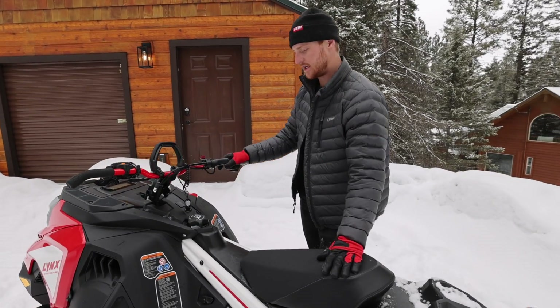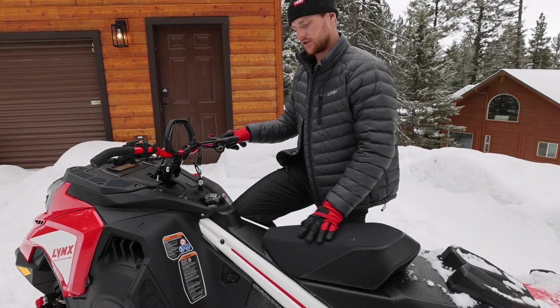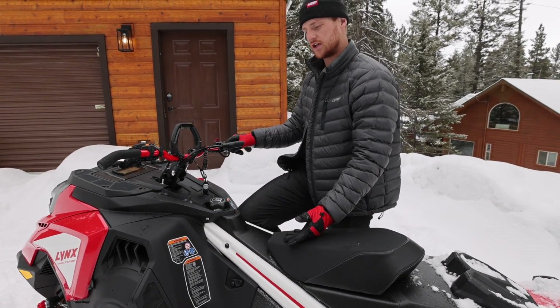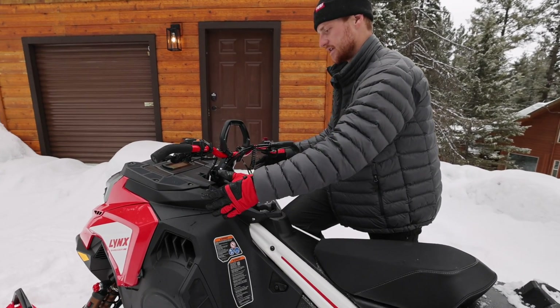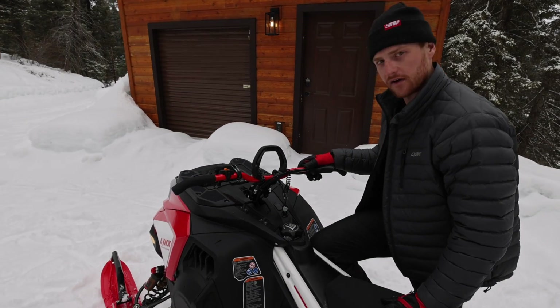We have our same low seat. The ergonomics around the tank didn't change too much, but where the big change was, was in the paneling side to side - and it really does feel narrow. That's kind of the gist of this sled.